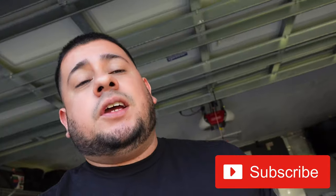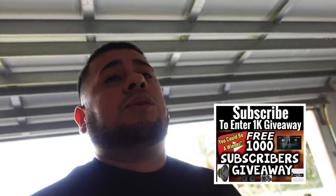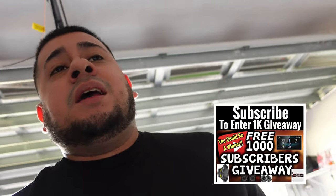Before we get started, go ahead and hit that subscribe button, turn that notification bell on, and stay tuned for all the videos whenever they drop. I'm going to try to start dropping videos every other day. We're sitting at about 660 subscribers — come on, let's get to that 1K! Hit that like button; if we could get 20 or 30 likes on this video that'd be awesome. Don't forget I got that 1K subscriber giveaway — trying to give away some car audio product — so keep watching and hit that subscribe button.